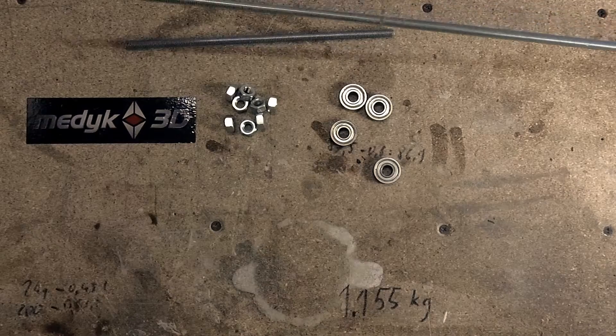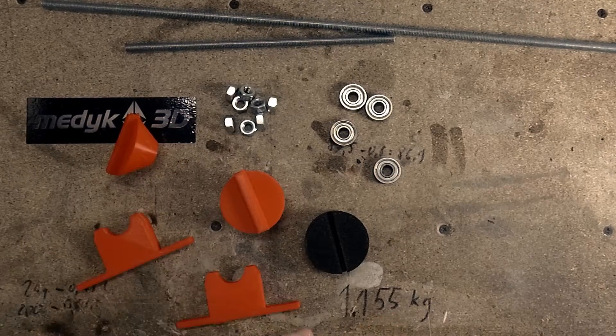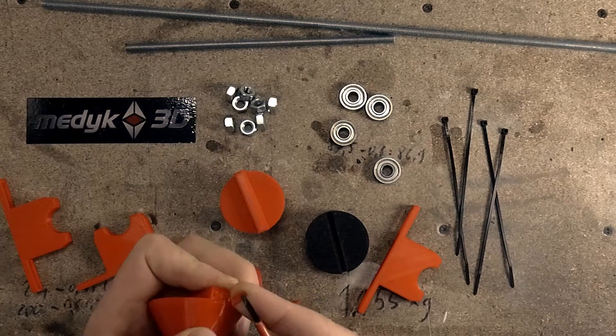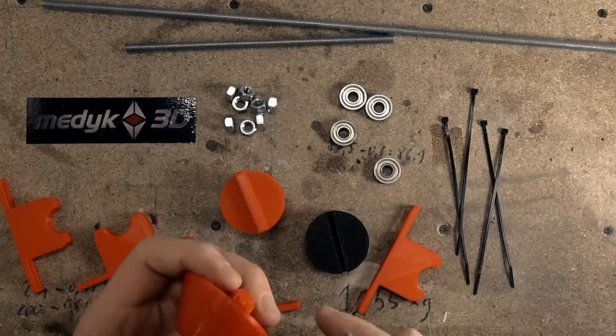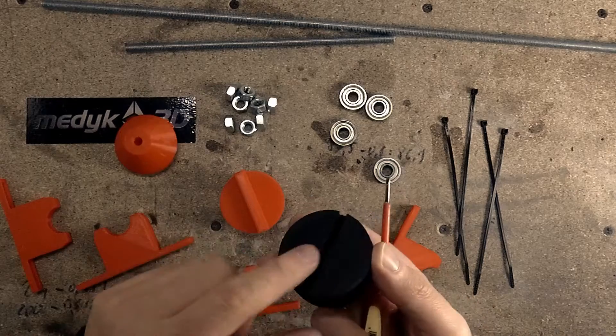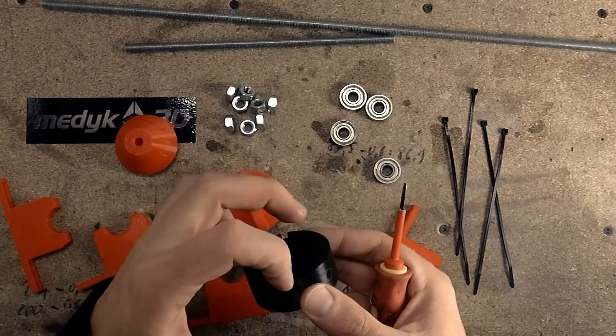Assembly is easy. I've used a threaded rod, some 608 ZZ bearings, and 3D printed stands. First thing to do is to remove the support. You just need support for this upper part. And this part is designed so you don't need any support because here we have this bridging trick.